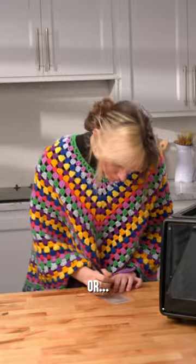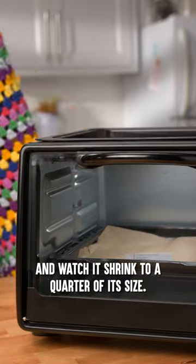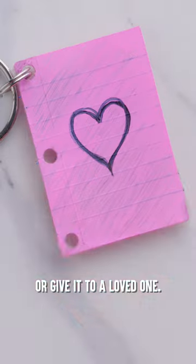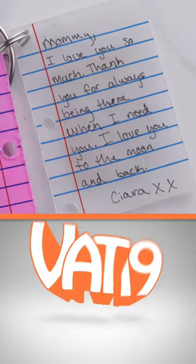poem, or grocery list on the film paper, place it in the oven, and watch it shrink to a quarter of its size. You can attach it to your keys, backpack, or give it to a loved one. Buy the Shrinking Letter Keychain Kit at VAT19.